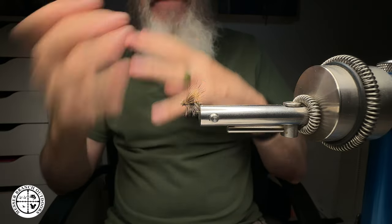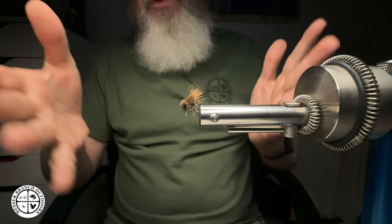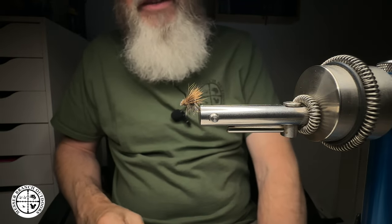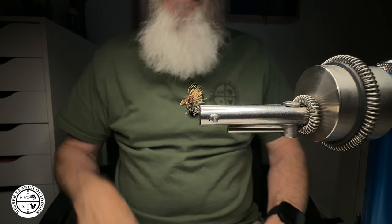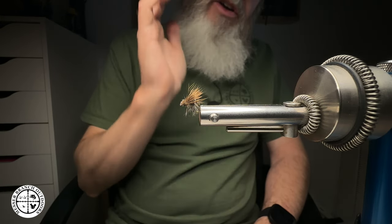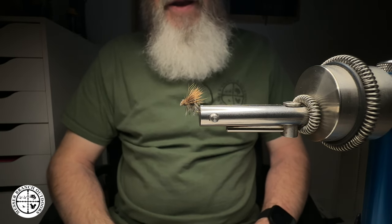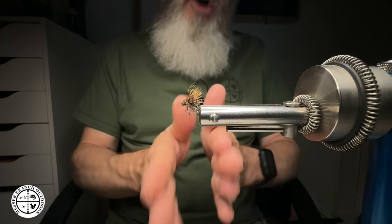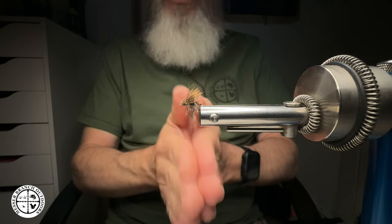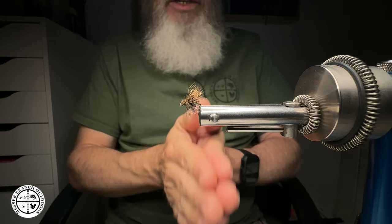There are others who like the fine point jaw better, or the saltwater jaw because they're doing saltwater. But at the end of the day, this jaw has one job: it has to hold your hook, and it has to hold it effectively — and it will do that for you. My suggestion is if you are just tying trout flies, maybe some small streamers, some scuds and things of that nature, this jaw is going to be that all-around utilitarian jaw that gets the job done. Just go with it — it works exceptionally well.